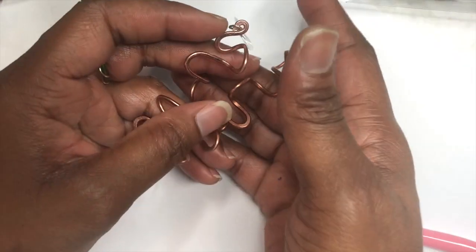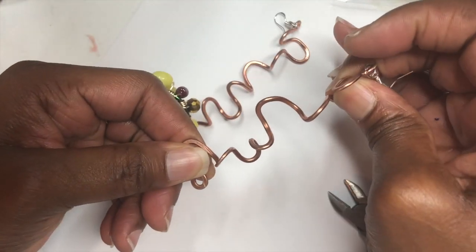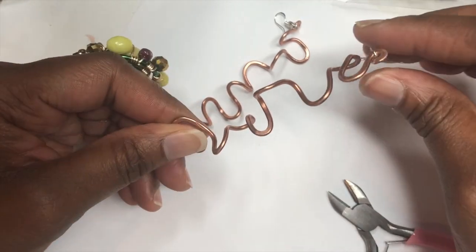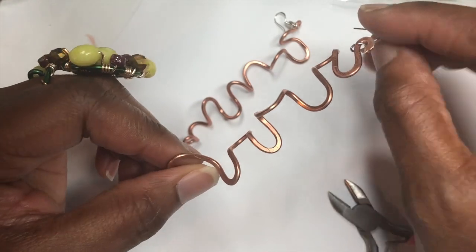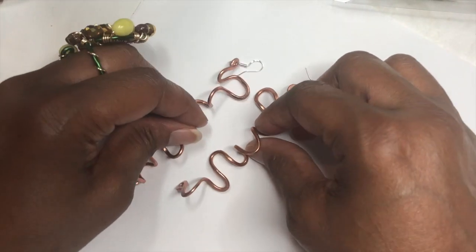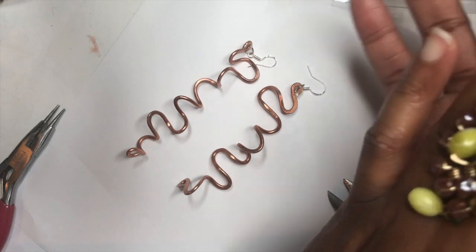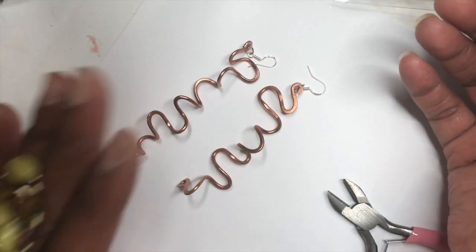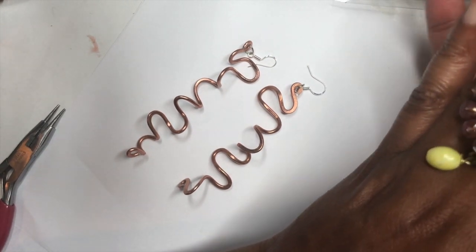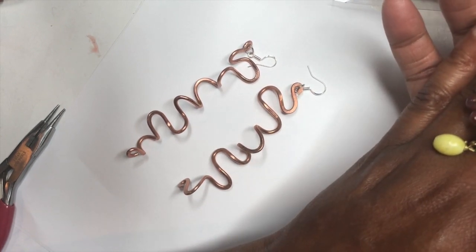Here are our little pair of abstract earrings. You can pull on them to stretch them out a little more, make them longer or shorter, or push them in. So I want to thank you for joining me for today's DIY. Please join me for tomorrow's Tuesday show and tell, and don't forget about Friday Jewelry Talk Live on Fridays at 8 o'clock PM Eastern Standard Time. Y'all have a wonderful and awesome day. Peace and blessings, everyone.